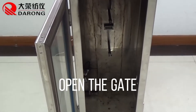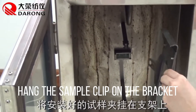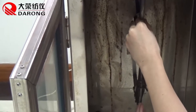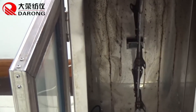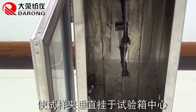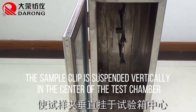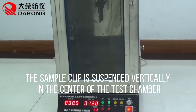Open the gate and place the sample clip on the bracket. The sample clip is suspended vertically in the center of the test chamber.